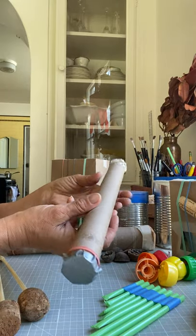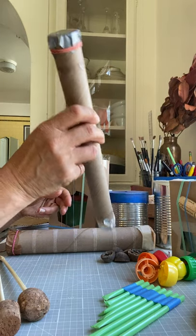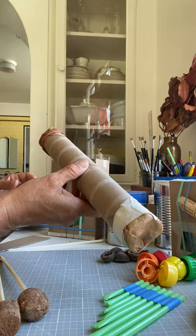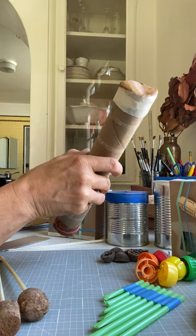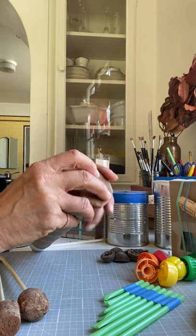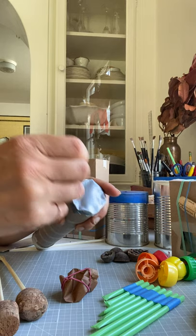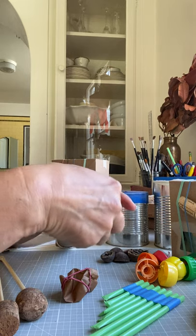I also made these rain sticks, which maybe some of you have made before. This one has a very gentle sound. It's made with a small grain called quinoa inside, which makes a gentle sound. And then this one has lentils inside it. The way you make this one is you take a cardboard container and inside you wind up a piece of tape on the end.